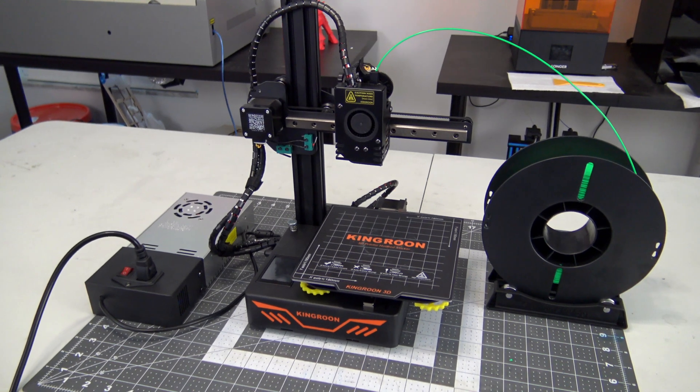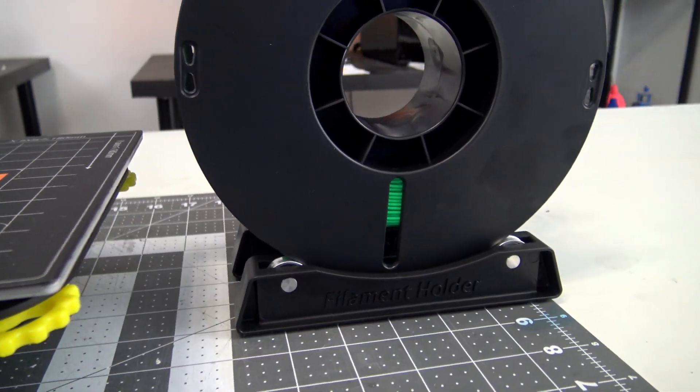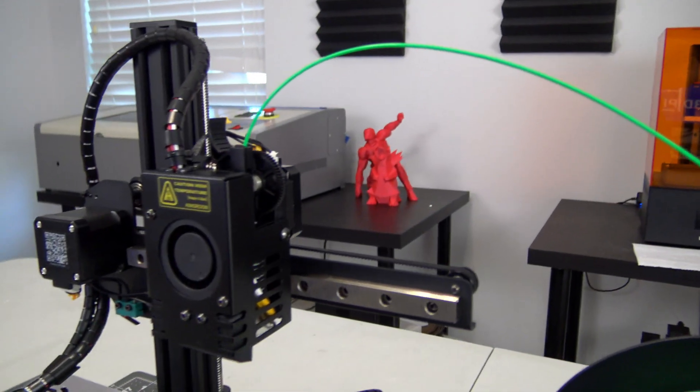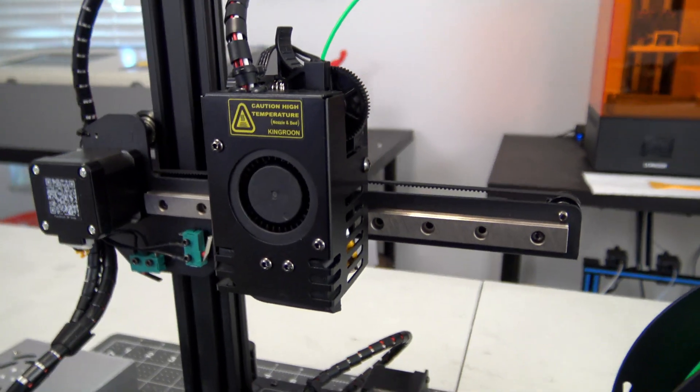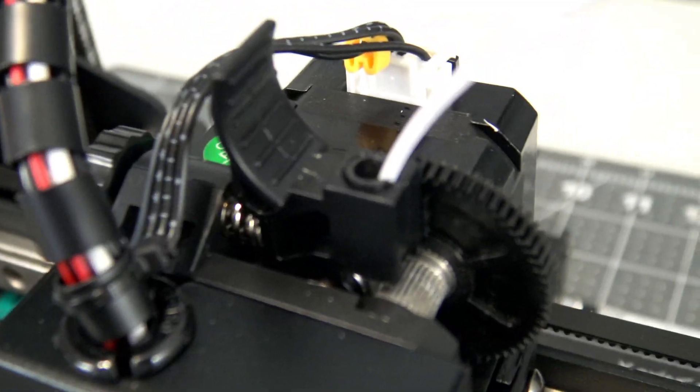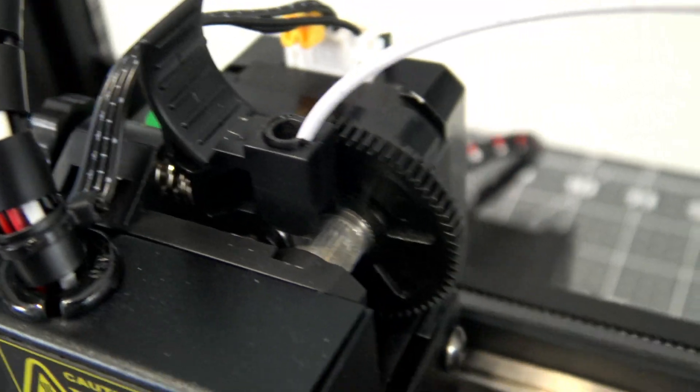Another problem with portability is due to the lack of an integrated filament holder. The KP3S comes with a pair of rollers which you place to the side and rest your spool on. It works pretty well, but it does require a fair amount of space next to the printer. I would also highly recommend printing a filament guide, as the angle of the filament will grind away the plastic of the extruder over time. After a couple hundred hours of printing, mine has worn away considerably.